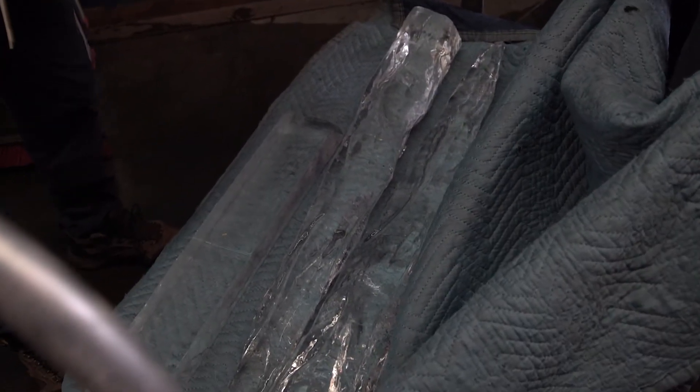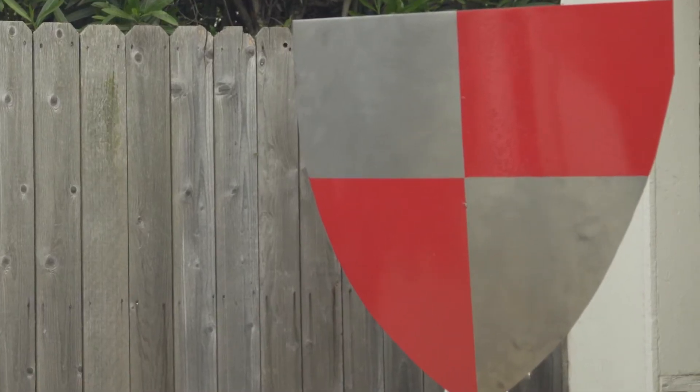Today we're going to be testing exactly how dangerous ice weapons are by taking an icicle and putting it up against a metal shield. We know that steel is harder than ice, but we don't know if, with enough force, the ice will actually dent or go through the shield or not.